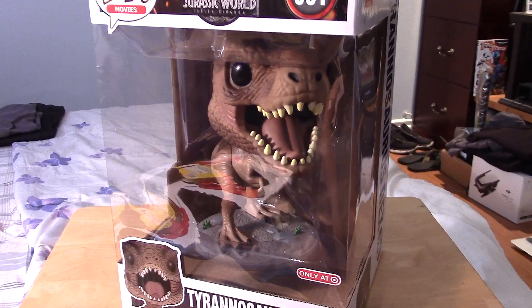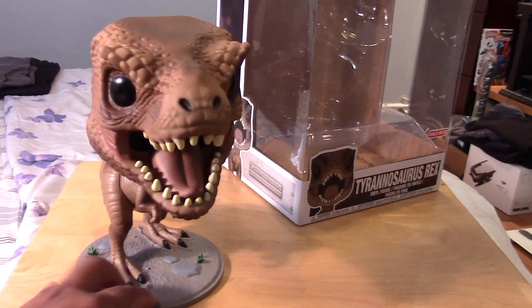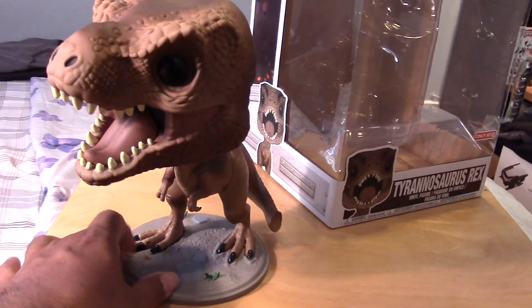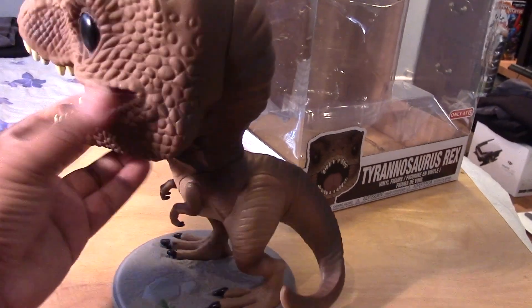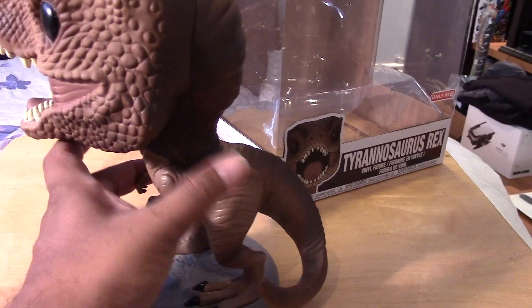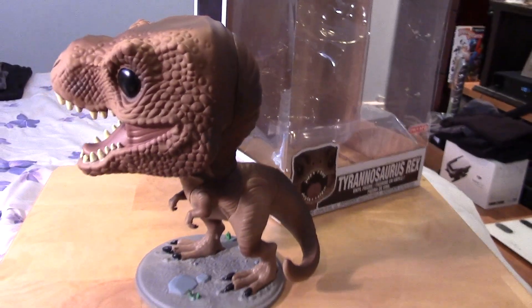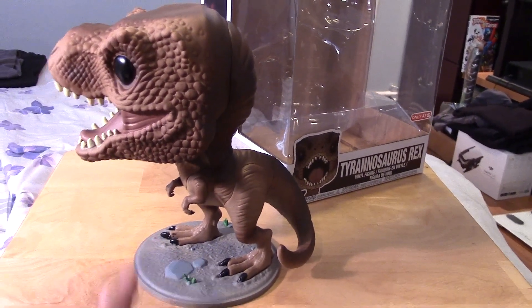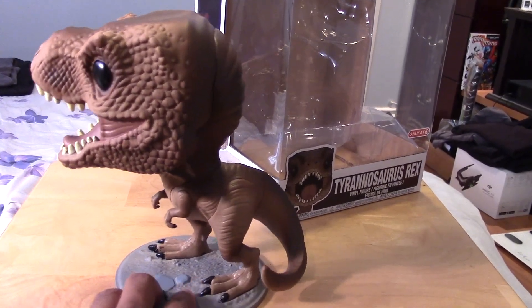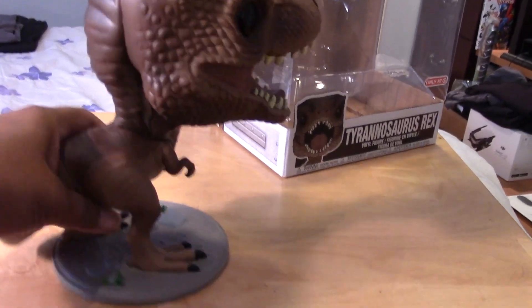Let's take a closer look and open him up to see how cool he really is out of the box. And here we have the huge 10-inch Funko Pop T-Rex out of package, and he is quite impressive. No articulation anywhere — it would be cool if the jaw would close or something, but he's pretty much a static figure, pretty much just like a statue or sculpture. But he is pretty impressive.